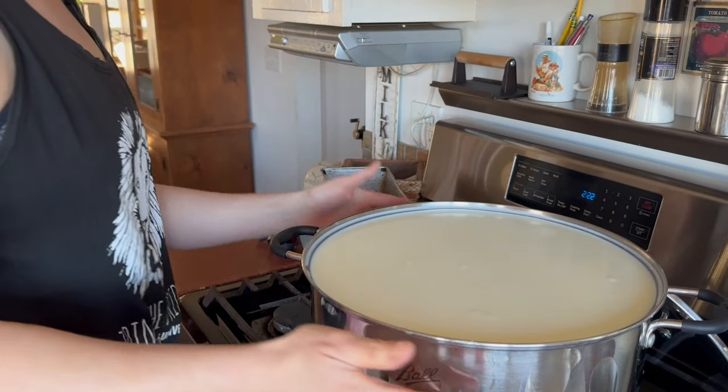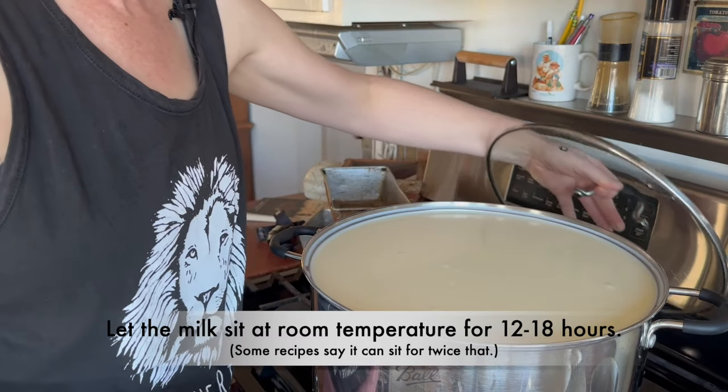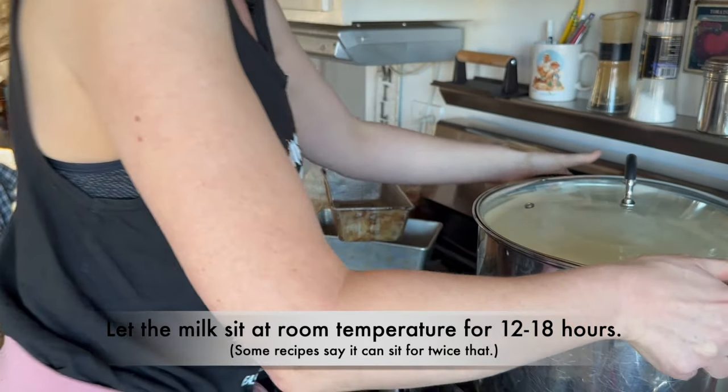Right now it is about 2:30 in the afternoon. So 12 hours would be in the middle of the night, like three o'clock. I'm going to go until breakfast, which is about 18 hours. Then we will start draining it.